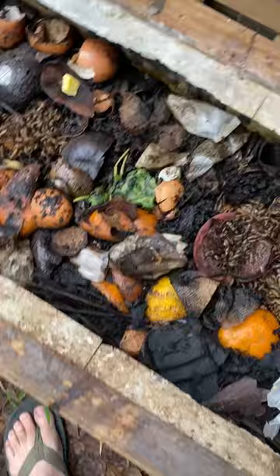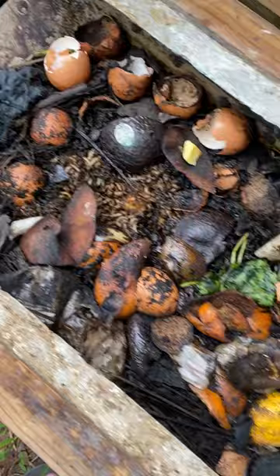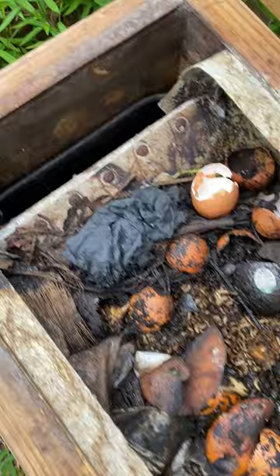The black soldier fly larvae are an amazing composter — one of my favorites. It's a warm weather composter here in Georgia, and they'll start slowing down now as temperatures get lower at night.